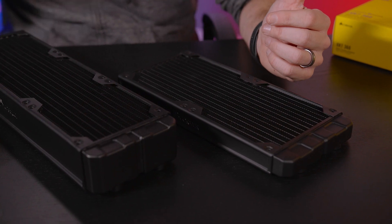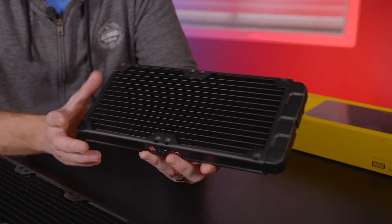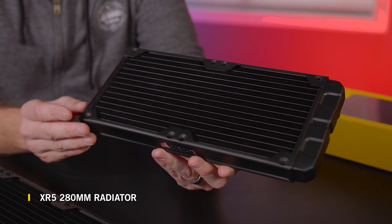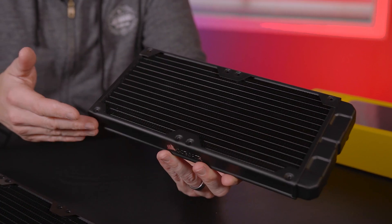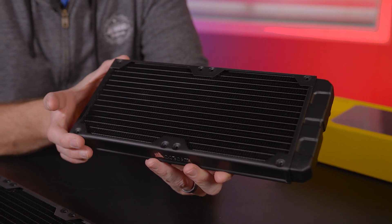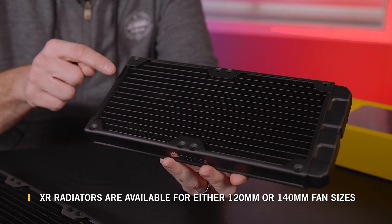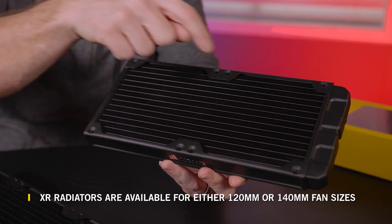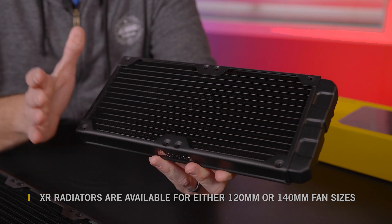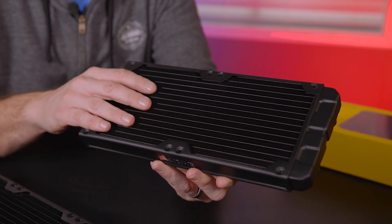The first thing you need to understand is the sizing of radiators and what the numbers mean. What I'm holding right here is the XR5 280. Now 280 is the amount of millimeters in length of the radiator, but it's not just denoting the length of the rad — it's also telling you what size fans are going to fit on it. So basically this radiator holds two 140 millimeter fans, which gives you a little bit more surface area than a standard 120 millimeter fan.